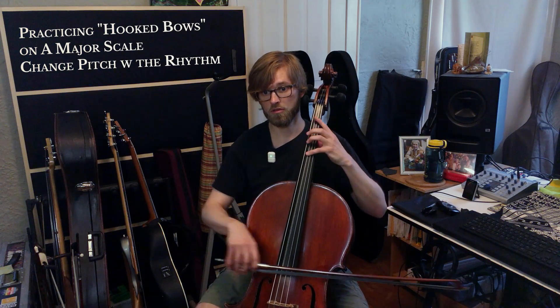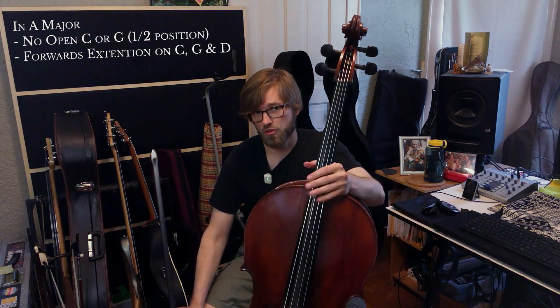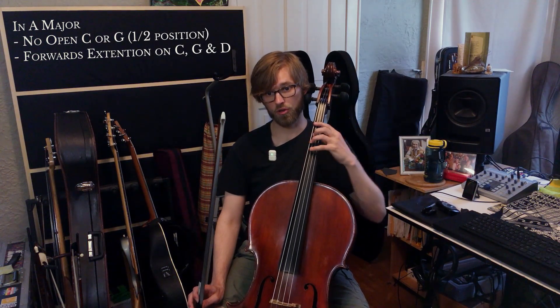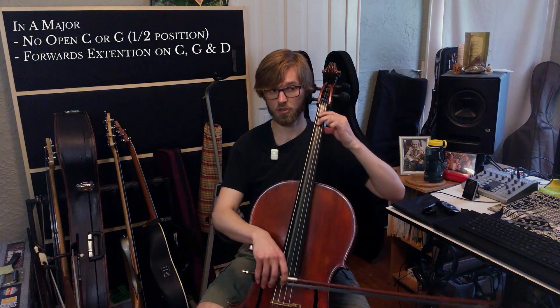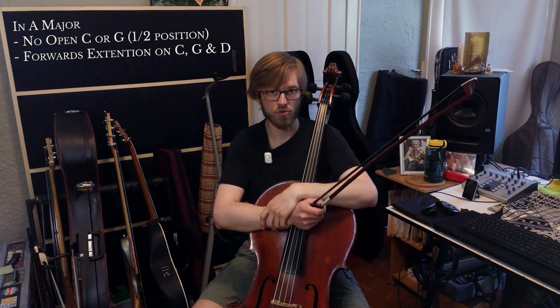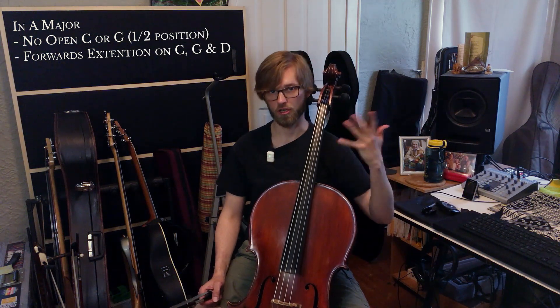The scale work is going to be super helpful as you're working on your hooked bows and getting used to new keys like A major and D major in the low strings, which use a lot of extension. Remember, with A major we don't have an open C string or an open G string — we have to do half position to play those notes. You lose two of your open strings and have an A major extension on the C, G, and D strings. It's a difficult key, and the sharp keys only get more and more extended forward and lose more open strings — it's kind of the beginning of that difficult side of the sharp keys.